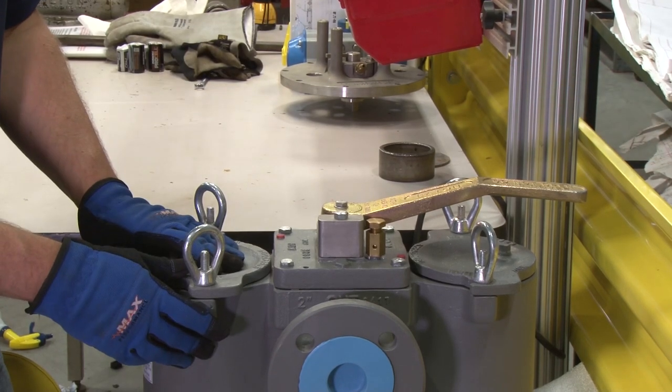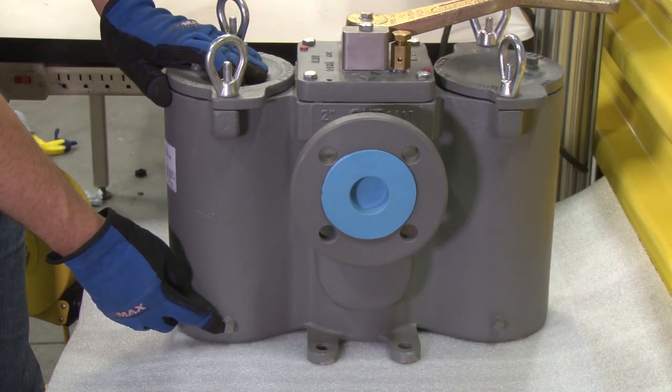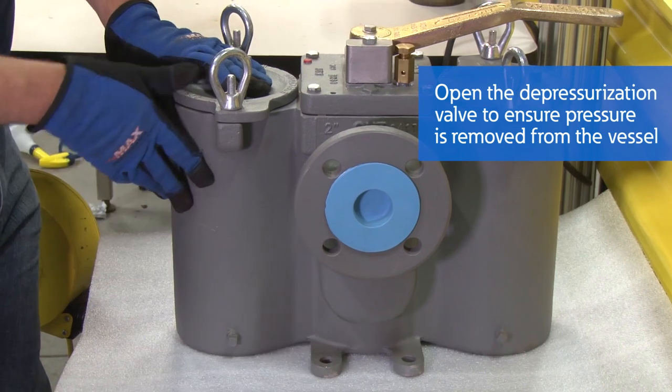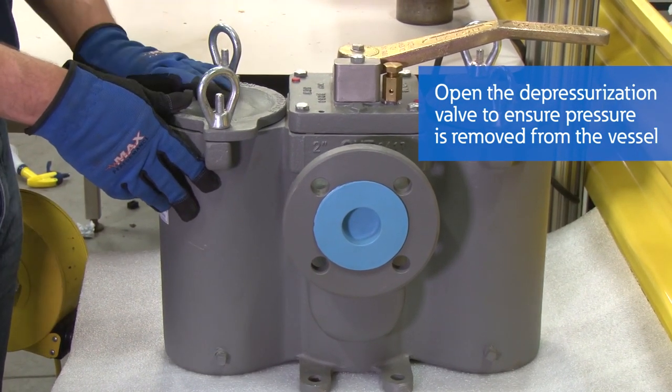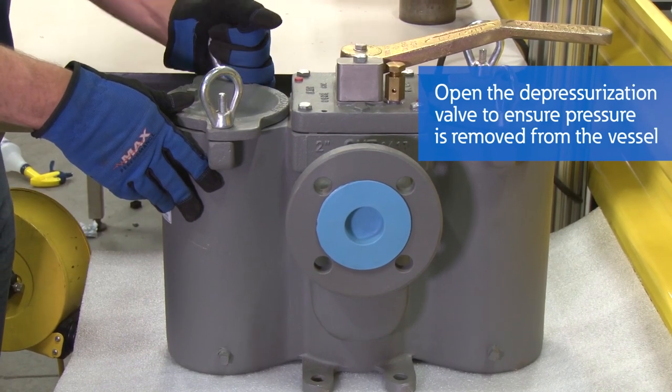This is still pressurized, so you will likely have a depressurization valve in place of where this plug is, which you will open up. That way you can make sure the pressure is completely off of this strainer basket vessel.